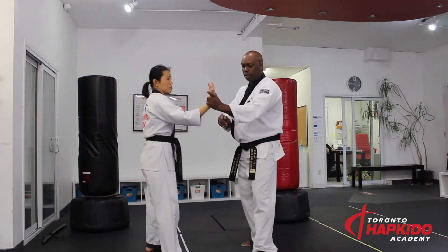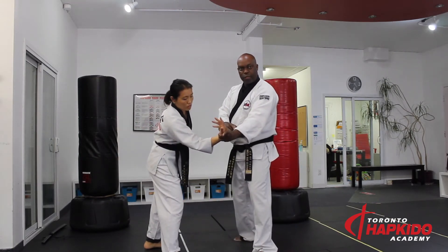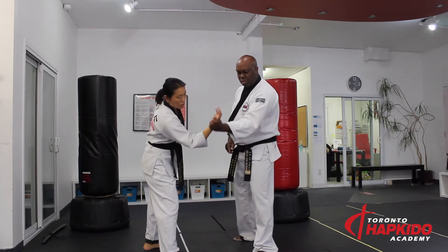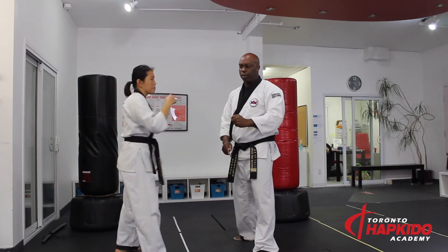Think about my reverse wrist grip - from here, very hard to break out. But if I'm holding really, really tight, it's so easy for her to break out of it. So that's how gripping plays in Hapkido.